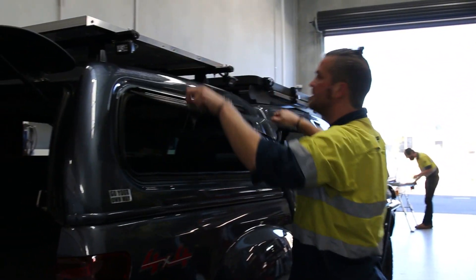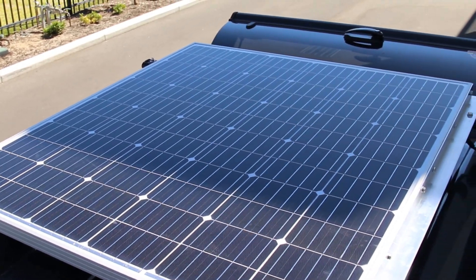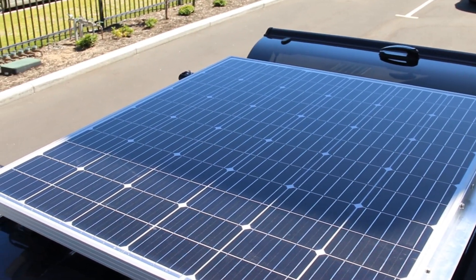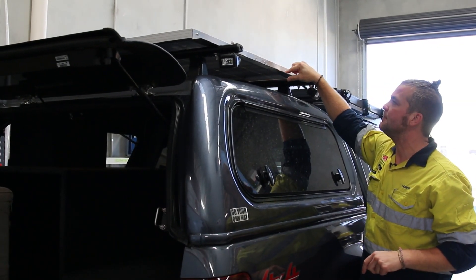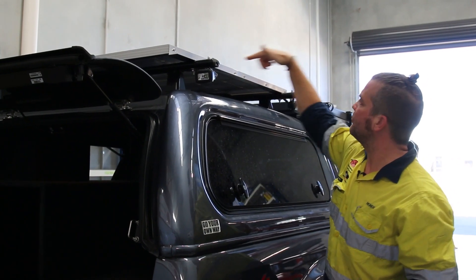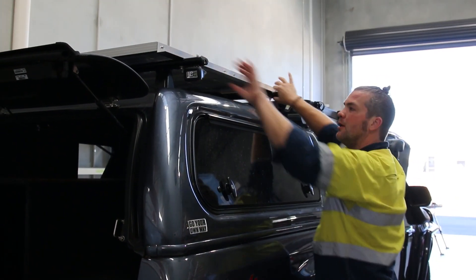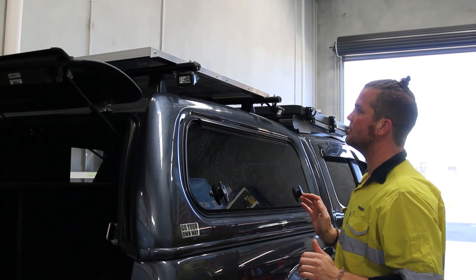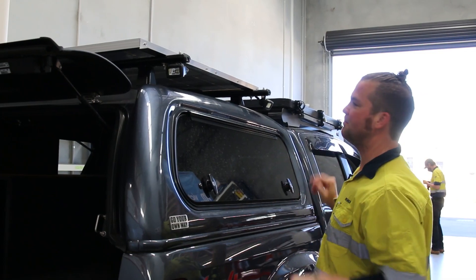We made the solar panel mount with extra thick brackets to make sure it's really sturdy — 50 by 53 millimetre angle — and we bolt through the side of the solar panel and then through the load bars to make sure it's really heavy duty. It's probably stiffened the whole back construction up just by having that panel on there.